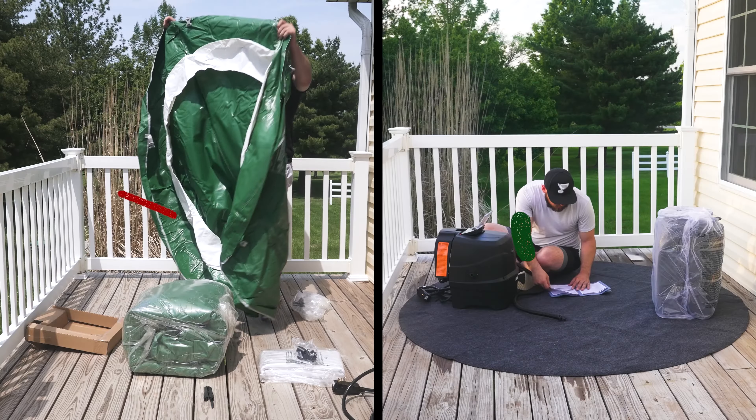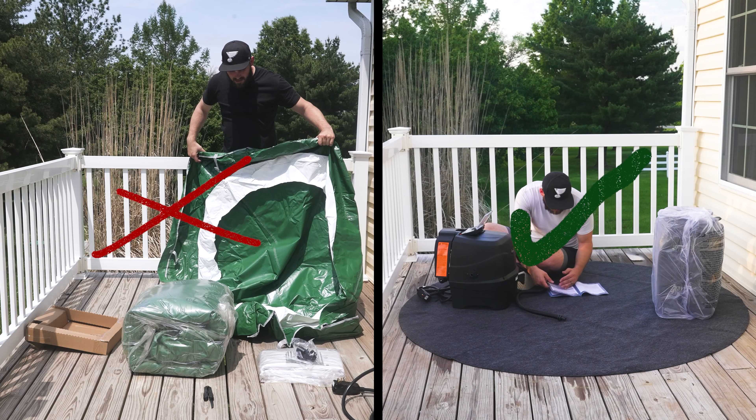So let's get into the setup. That's actually one thing I really liked about this hot tub, especially compared to some other inflatable hot tubs that we've looked at. This hot tub had a very detailed instruction manual that made it really easy to set up. In addition, they had a QR code where you could go to their website and check out some videos where they walked you through the process, but we're going to go ahead and do that here as well.